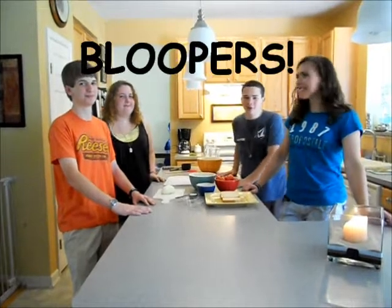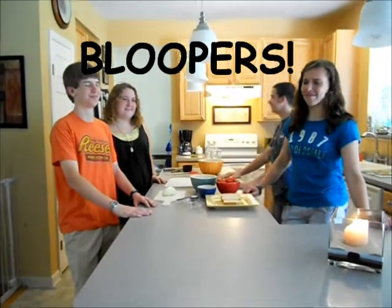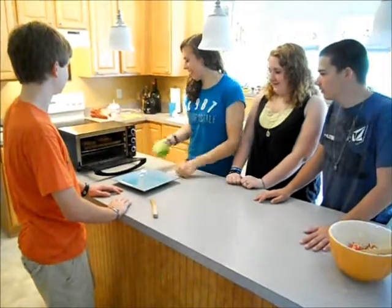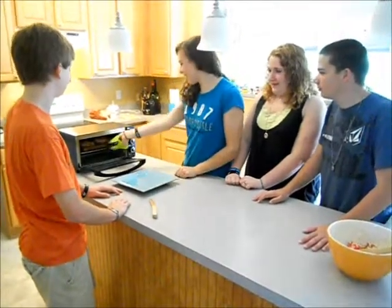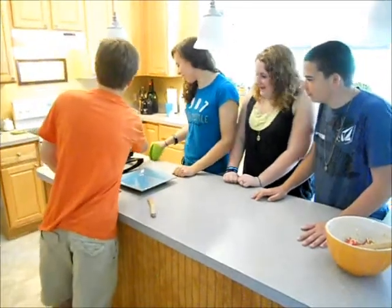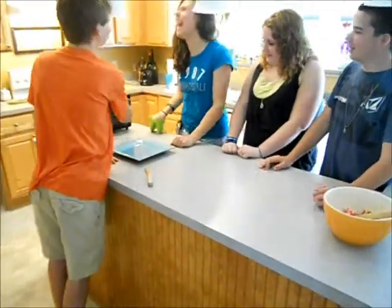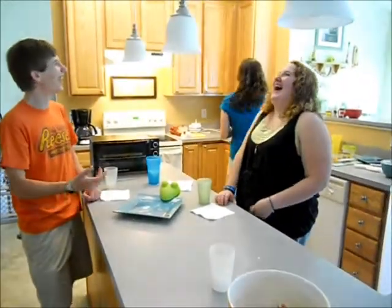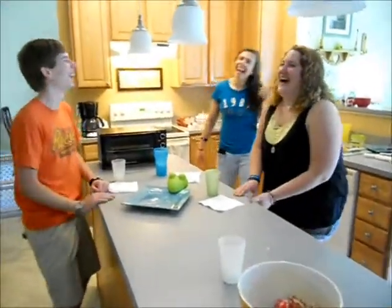And today we're making a traditional Indian — ugh, I said 'Jip.' Can we restart that? That was terrible!